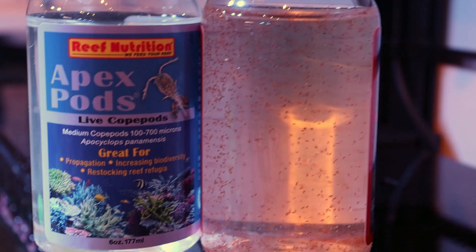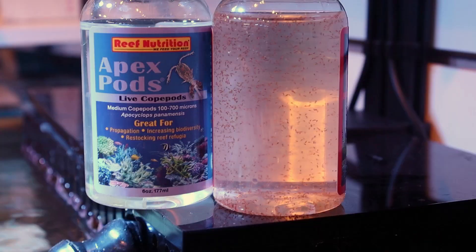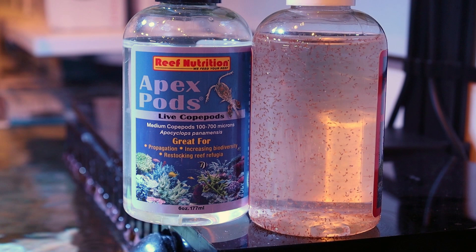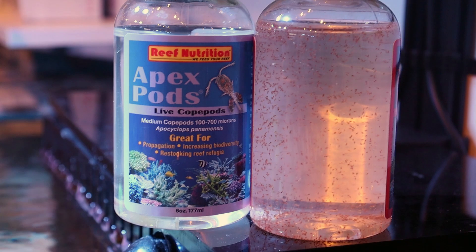Some of them naturally are going to stick to the outside of the plastic bottle they come in. So just take the bottle once it's empty, scoop up some of your salt water and pour it out one more time just so that you get every last pod out of the bottle. It's very common for our customers to pour these into their refugiums — that way they have lots of time to hide, nothing's going to eat them, and they become a constant food source for your tank. Some of them will naturally just come off your macro algae and find their way into the tank.